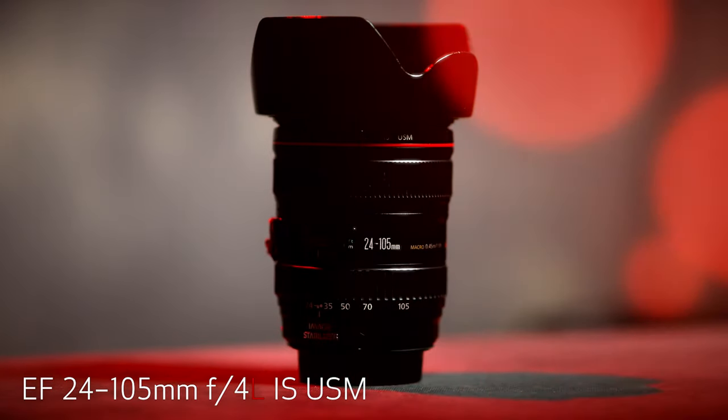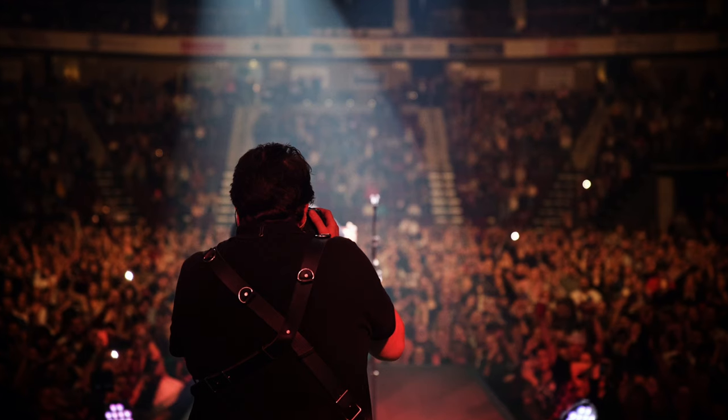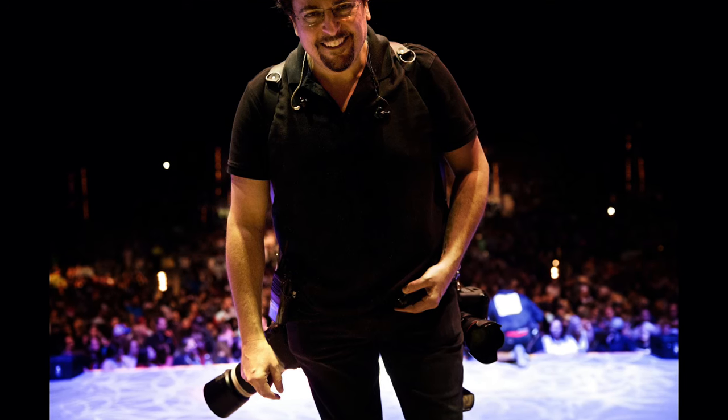The lenses I use on those bodies are the EF 24-105mm F4L IS USM and the EF 100-400mm F4.5-5.6L IS II USM. The reason to carry two bodies and two lenses is so I can switch quickly from wide angle to long telephoto without literally missing a beat. Trying to change lenses in a dark, fast-moving situation is a recipe for disaster. I use a cross-body camera strap to easily balance the two bodies and switch super fast whenever I want to.